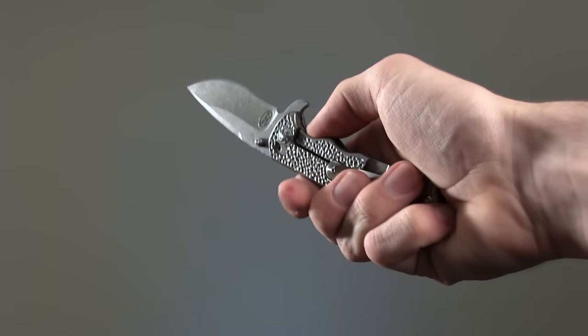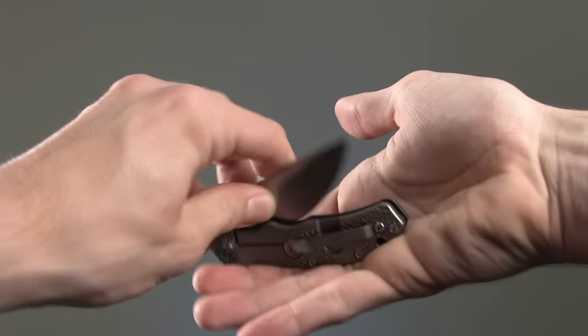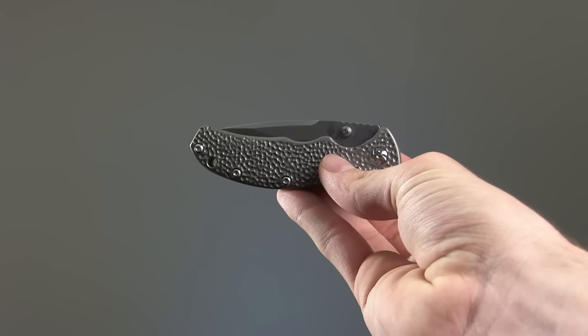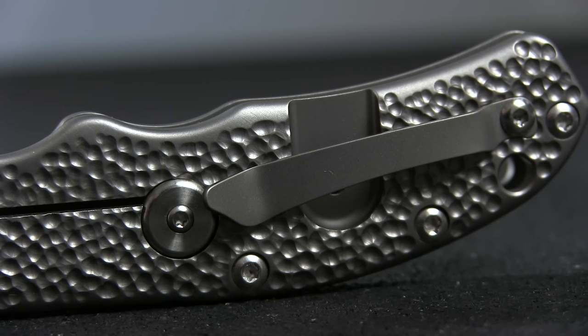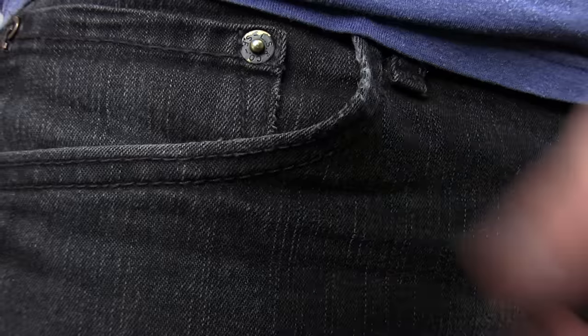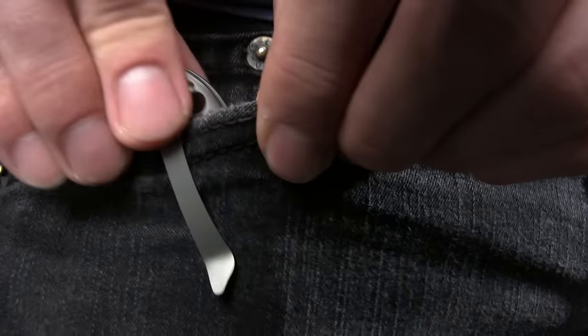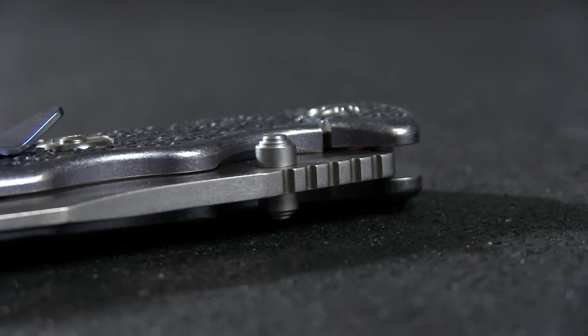A frame lock keeps the blade firmly in place when extended. The handle comes in silver, as well as a blue anodized titanium. The pocket clip is a little on the tight side, which makes it somewhat cumbersome to clip on, but also means the knife won't be jostling around on you.